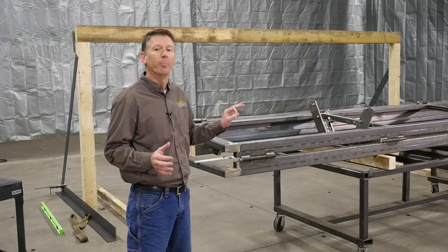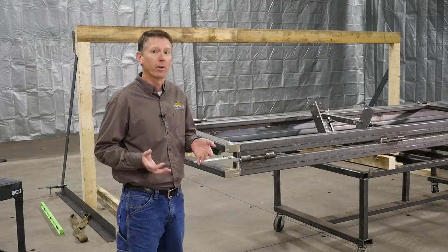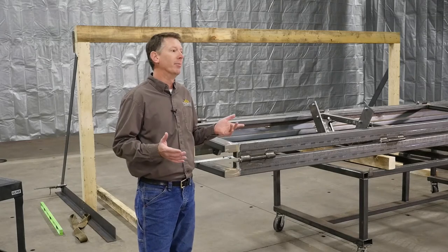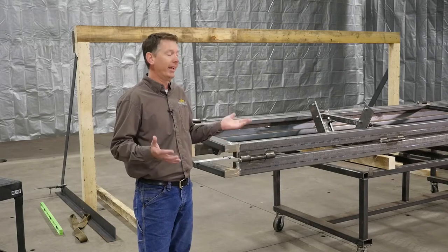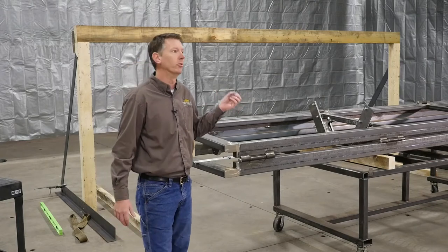The door we got today is a pretty short one, so a regular forklift works real good for this — that's not always the case. Sometimes you may need an extended boom type lift and straps. But today the forks reach under this door perfectly, so that's what we're using.